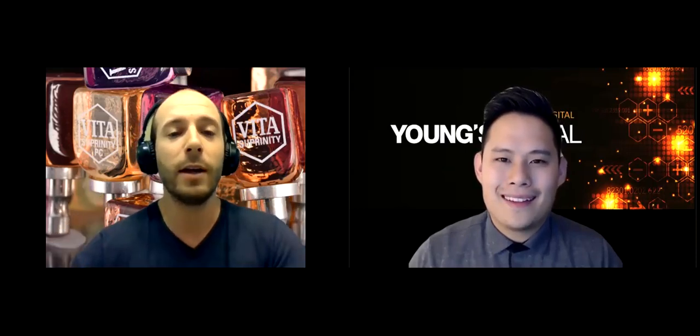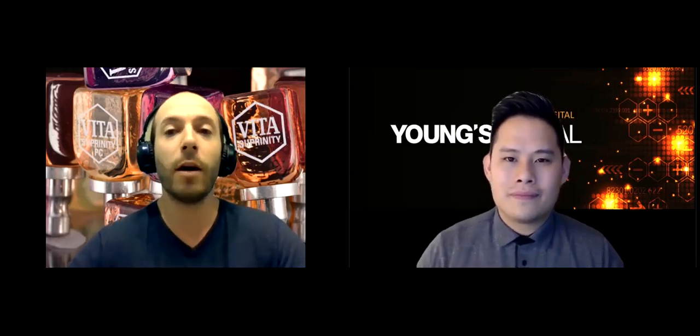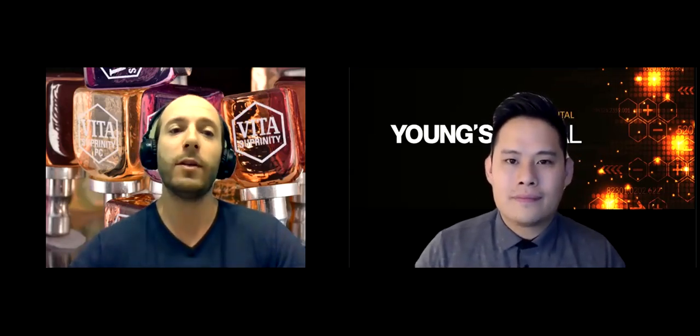As Jim and I mentioned earlier, Vita really vets products before they come to market. This material has been available globally for about four years, but we just got it in the U.S. a year ago. It's been used in Europe, Asia, South America, and Canada for a long time. The fact that we just got it now actually plays to our advantage because we know it's reliable — and that's really important to everyone at Vita and to your users as well.